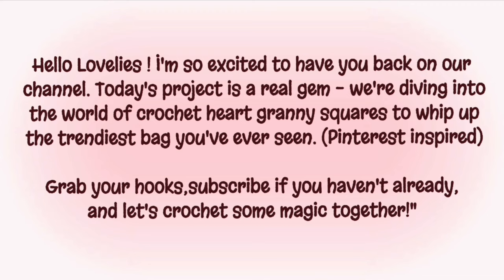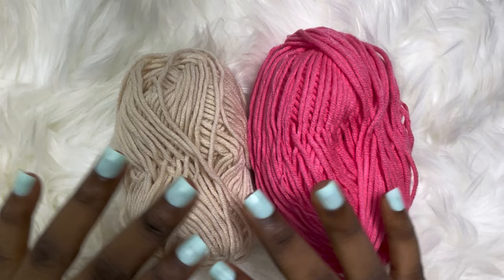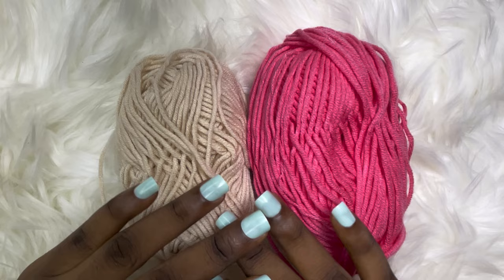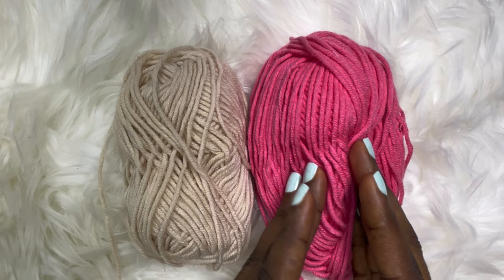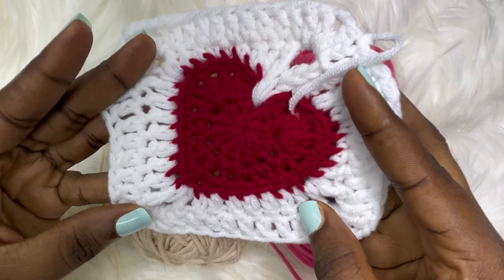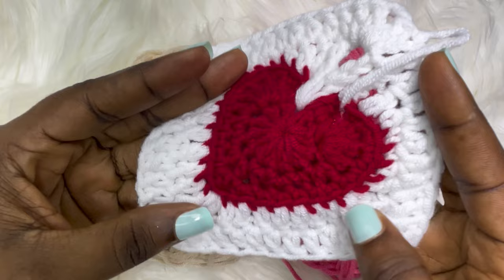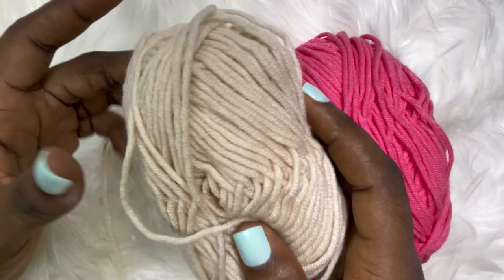Welcome to Episode 6. The first thing we're going to do is make the granny hat square. For this tutorial I'll be using two colors of yarn — milk and pink — but for the original bag I made use of white and wine. I'll avoid the dark wine color since it's hard to see stitches, so I'll use these two shades: one for the heart part and one for the square.